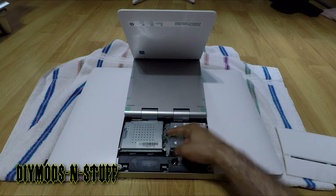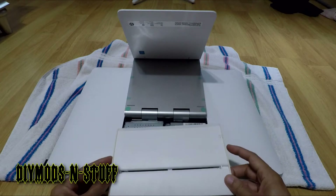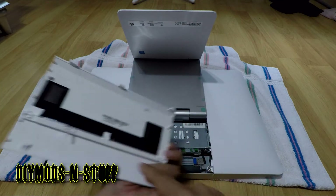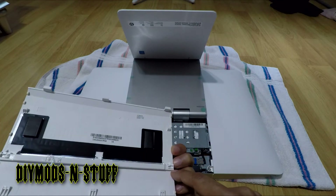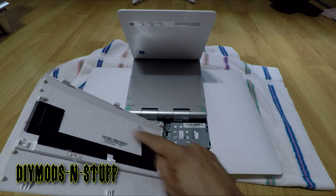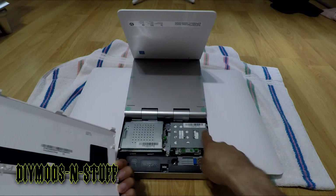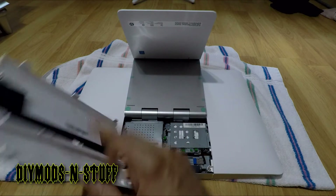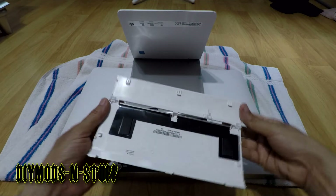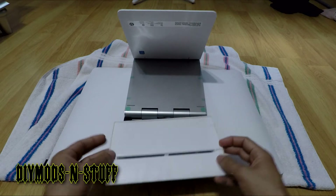To put the main lid back on, you have these tabs and these little hooks — one hook here and one here as well. These hooks latch onto the points right here and right here, then you slide it and pop it down. You lock it by pushing these tabs outward.